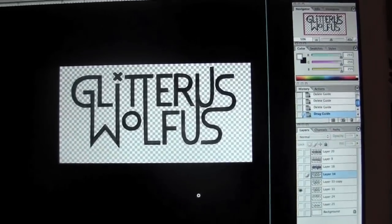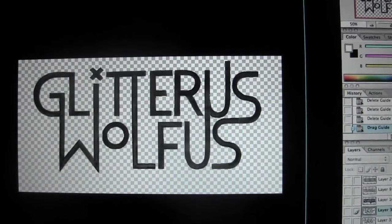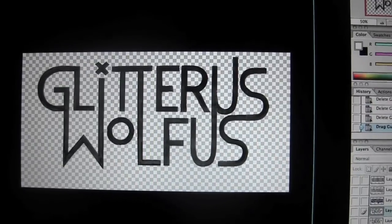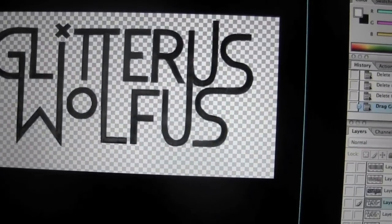In this first episode of Get Her Done, I wanted to talk about the new business cards I've been making for Glitterous Wolfus. I've been trying to get better at self-promotion, and a big part of that is just having something to hand to someone after I have a conversation with them about it. When I designed my logo, I drew it by hand, scanned it, and cleaned it up in Photoshop. I really value the handmade over the mass-produced and wanted my business cards to exemplify that.